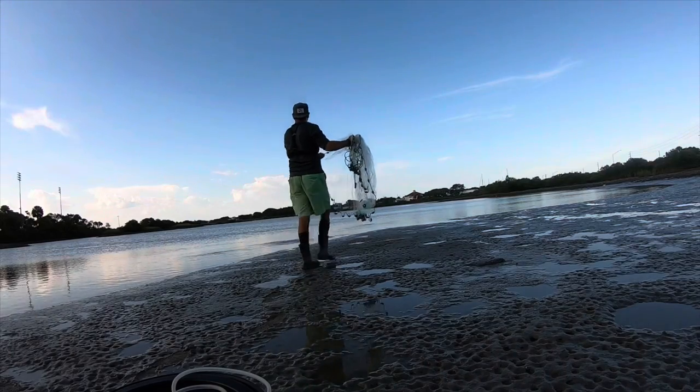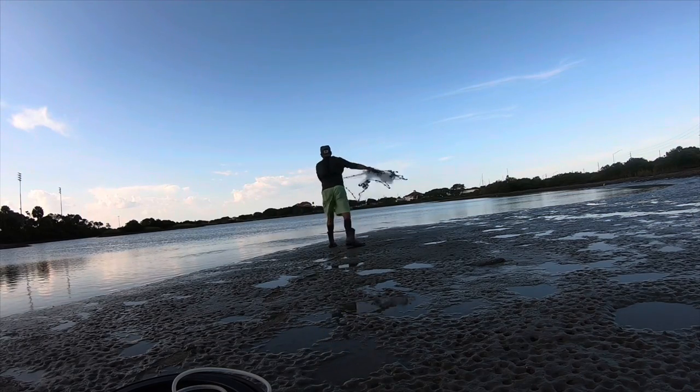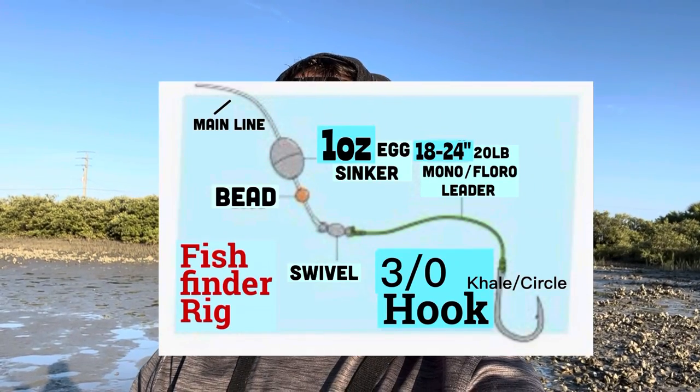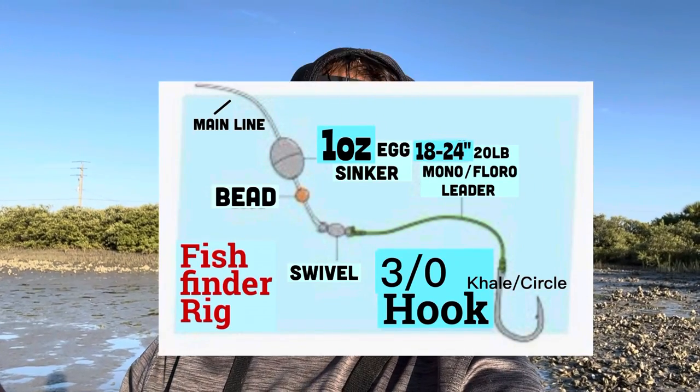Hey guys, welcome back to the channel. Today I am going to go fishing for some redfish. I've decided that I want to catch a bull red. I may or may not catch one, but I'm going to go and get some live bait, some live mullet. I'm just going to fish a fish finder rig and see what we can come up with. We might be able to get a flounder, a trout, who knows — anything running through there. So that's what we're doing. Let's do it.